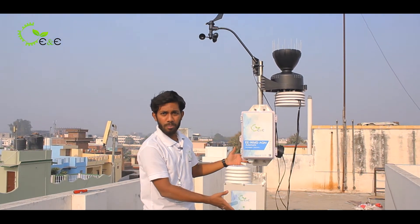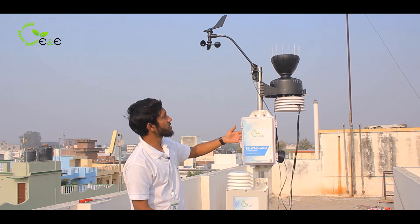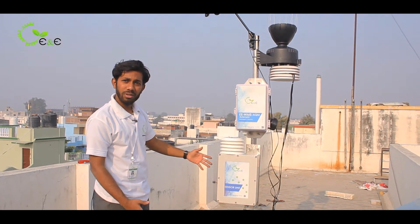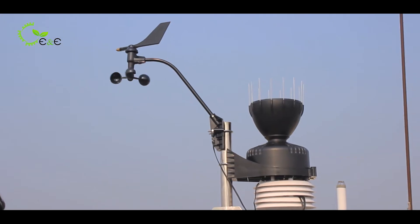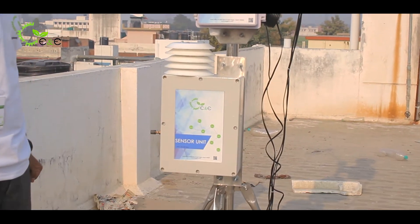Once all the components of the entire weather station have been put up on the pole, this is how it looks. You can take a look so that it will be comfortable for you to put up the particular parts and components according to the description.